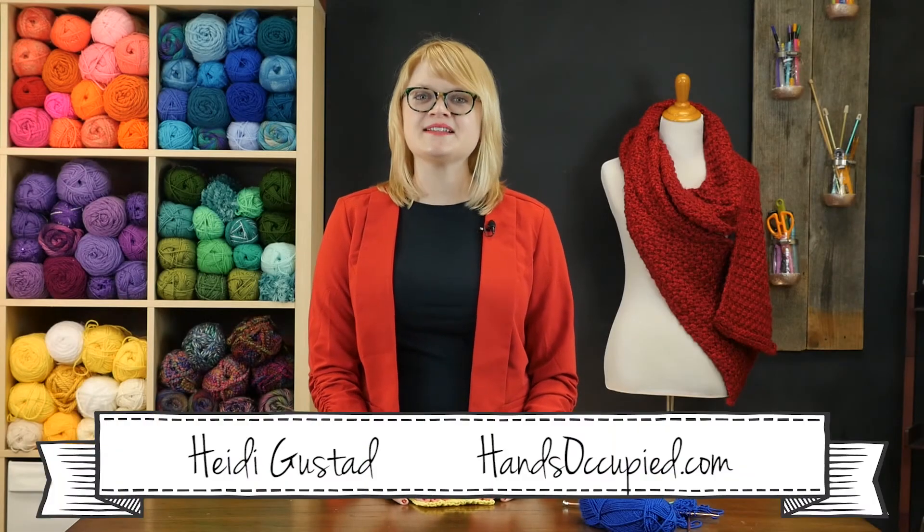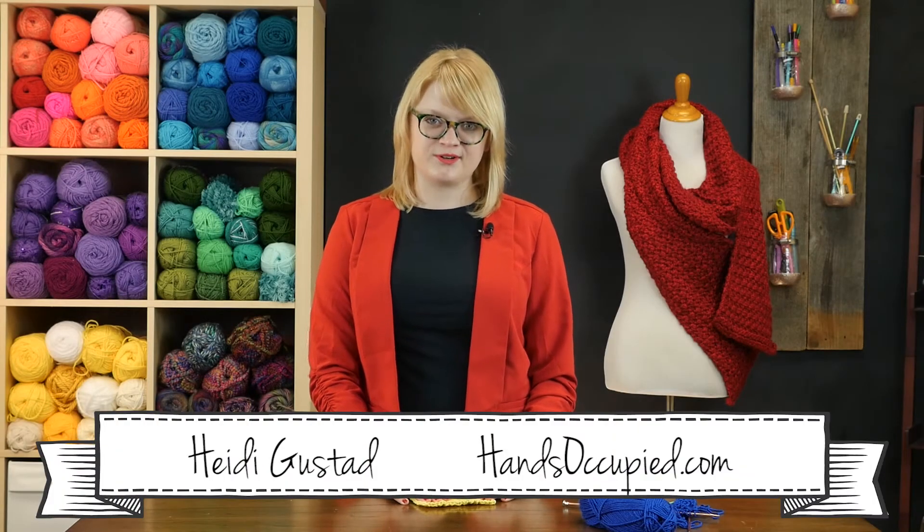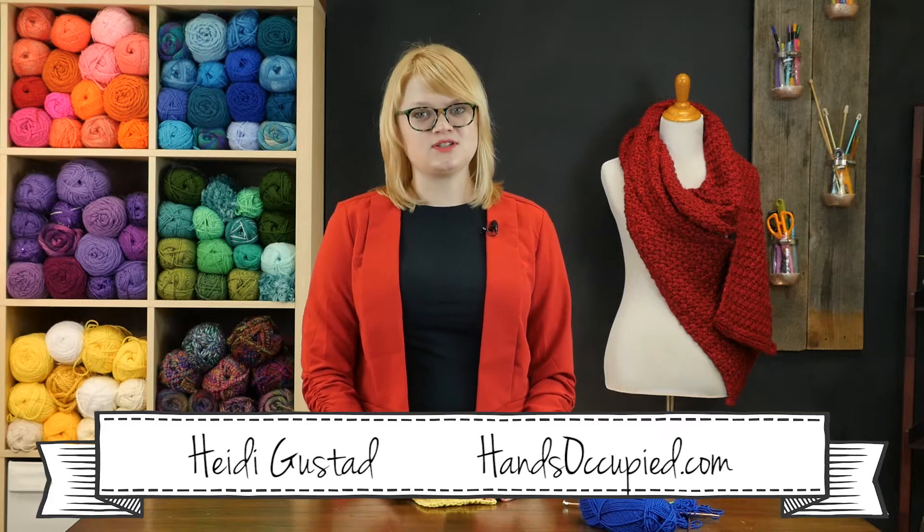Hey everyone, this is Heidi from the blog Hands Occupied with another knitting tutorial for you. This stitch is called the Slipover Sweater Stitch and comes to us from a vintage knitting pattern, and it's a really fun one to work.